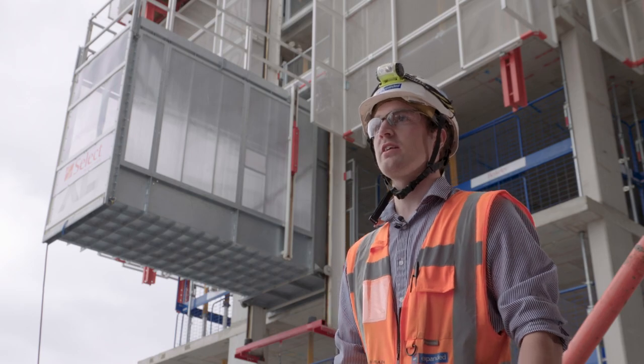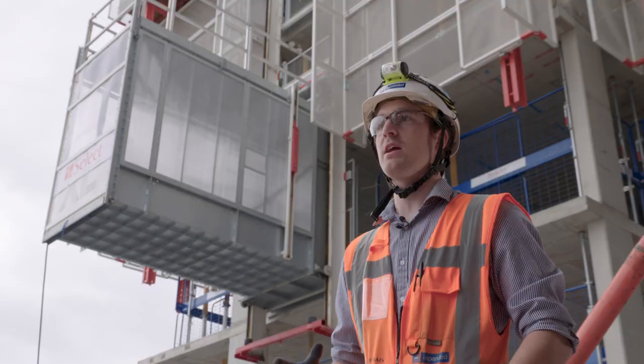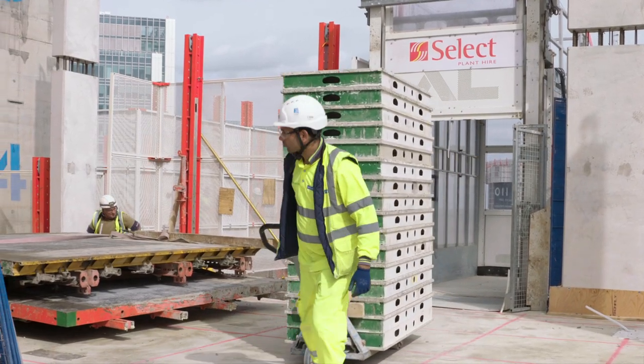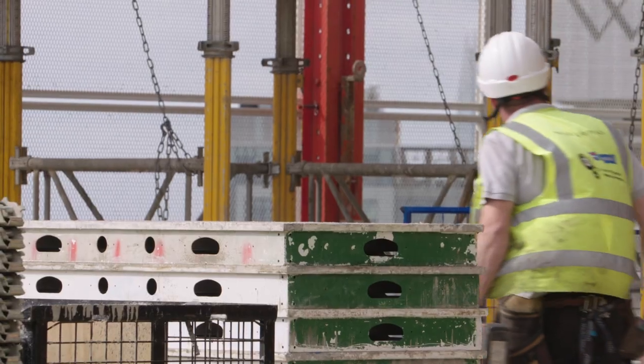As soon as we've poured a slab, we jump the formwork hoist to the current level, and that means as soon as we start work on that level we can transport formwork materials straight up onto that live deck, which allows us to keep our cycle times to a minimum.